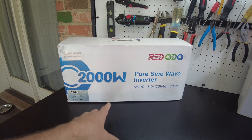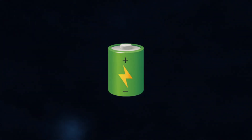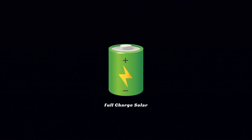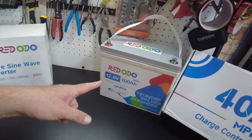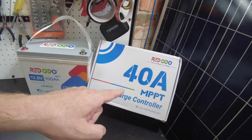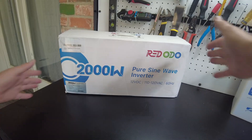Today we've got a 2,000 watt pure sine wave inverter from Redodo. They've got their batteries, an MPPT charge controller, and now they've got an inverter, so they've pretty much got the total package. Let's open it up.